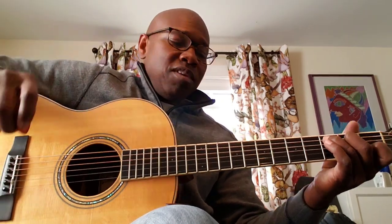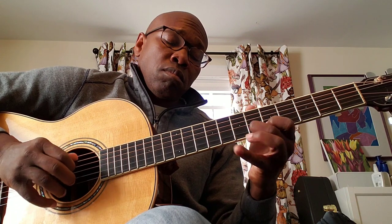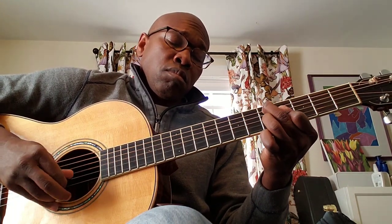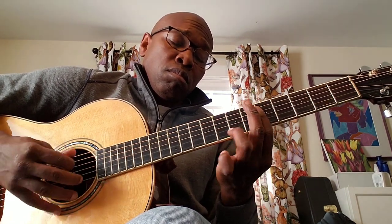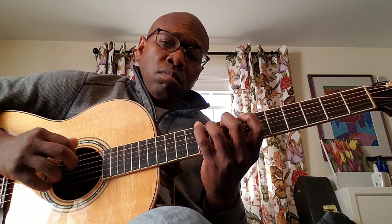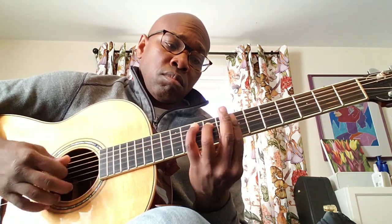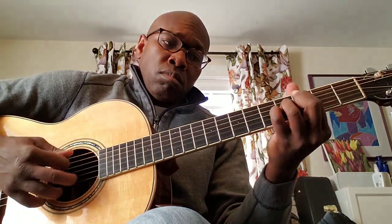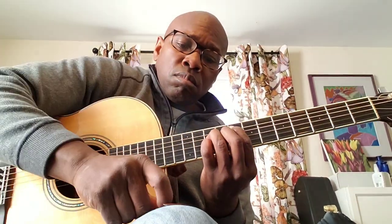Now jazz playing on the Jim Dunlop. [playing] Blue chip. [playing]